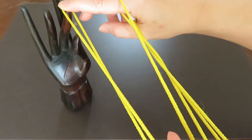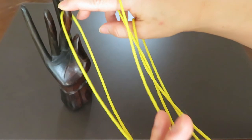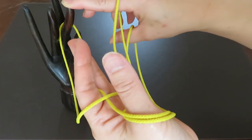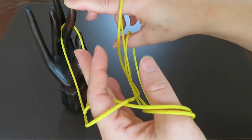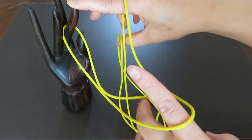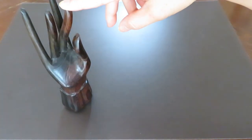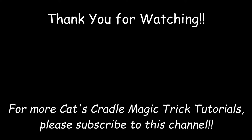As you can see, your friend's pointer is trapped. But if you let the strings of the left hand thumb go and pull with the left hand pointer, then tada — it came off easily! I hope you enjoyed this video and you will try this trick with your friend. Thank you for watching.